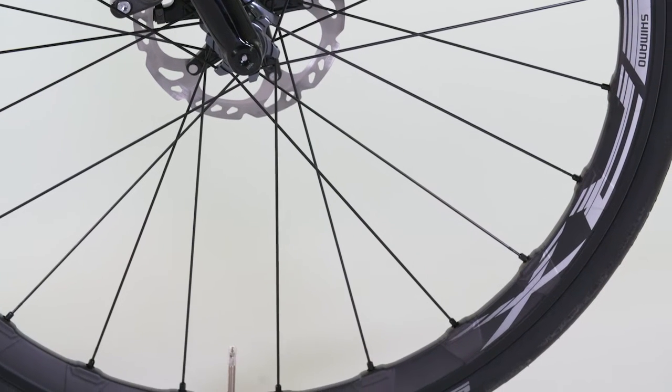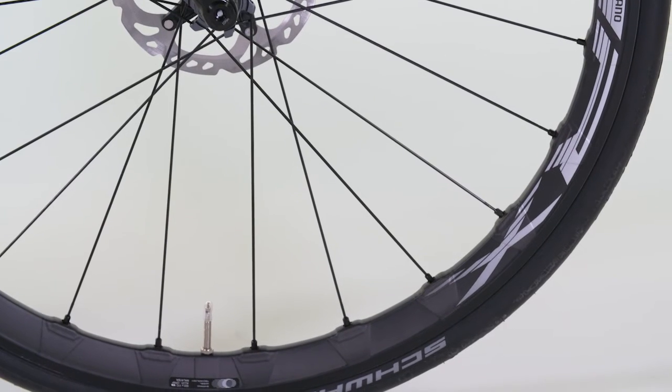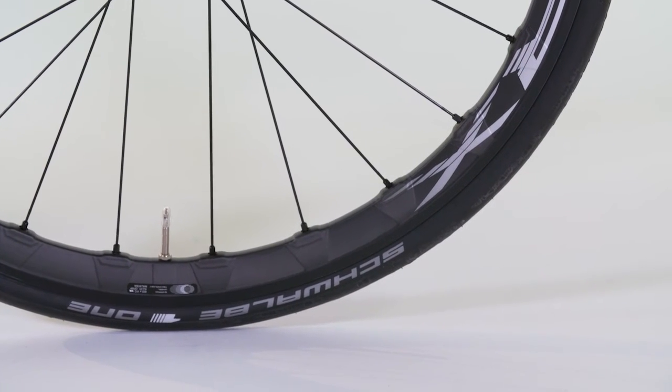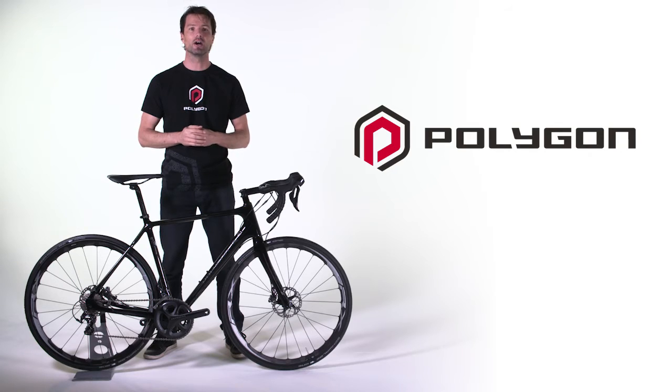In fact, the rims can now be comfortably made from carbon, with no ill effects from heat build-up, and aren't placed under huge compression by traditional caliper brakes. For this reason, the highly regarded Shimano RX830 carbon clincher wheels were chosen.